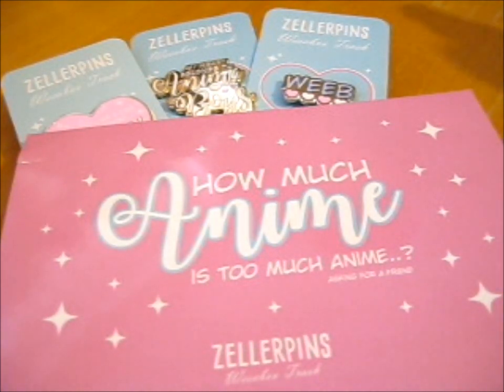Ruth here, and this is the Weaboo Trash Vol. 2 Kickstarter Rewards.